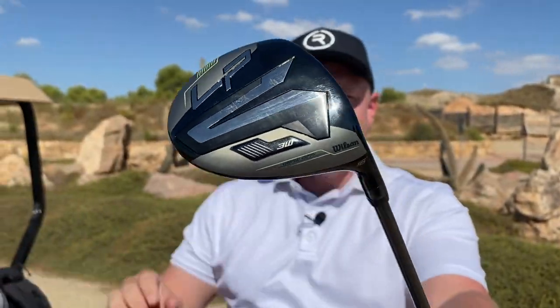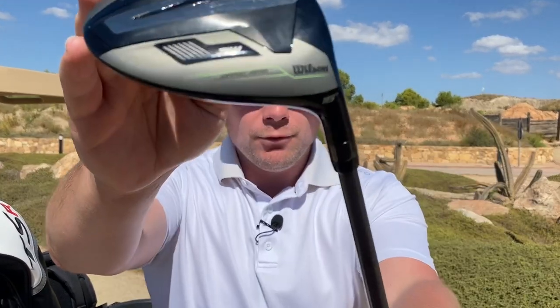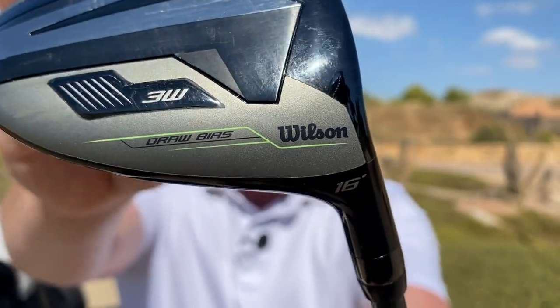But what don't you get? You don't get adjustability — there's no adjustability on that hosel, no weighting that you can change, and you don't get that big brand name. You don't get the Titleist, the TaylorMade, the Callaway, the Mizuno. But you do get the name of Wilson, who has actually won more major championships than any other brand — for the last thousand years or something like that. Don't quote me on that.